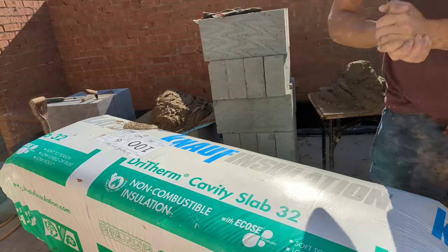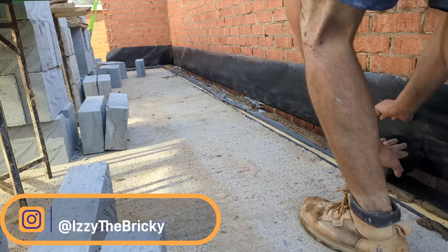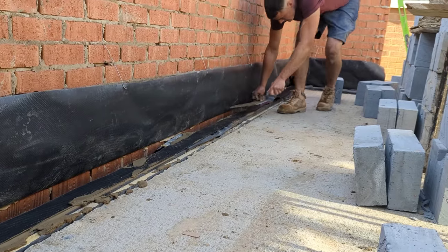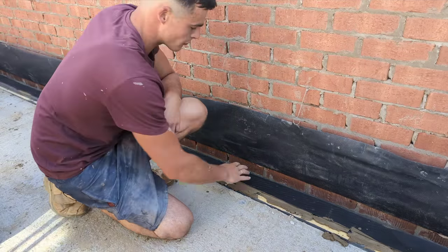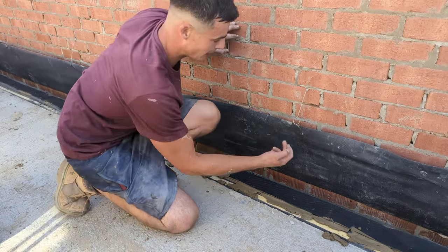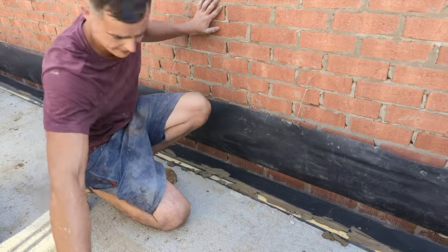Always cover up your compost if it's in the sun — saves it from going off. So we've just bedded on our 100mm DPC. Something I like to do when I've got this 450 DPC already built into the brickwork — I always flap it up and lock it into my tires, which are on course number 6. Holds it perfect.